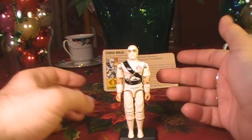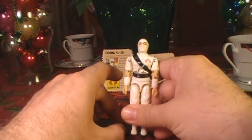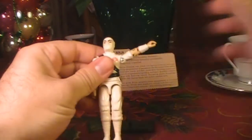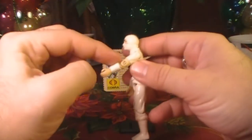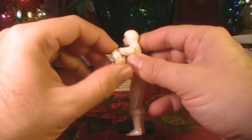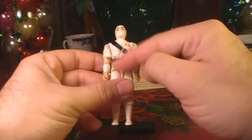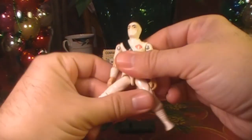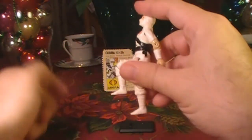Let's take a look at the articulation on Storm Shadow. He had the typical articulation of G.I. Joe action figures from 1984: he could move his head left and right, move his arm up at the shoulder, and swivel it all the way around. He had a hinge at the elbow allowing about 90 degrees of movement, and a swivel at the bicep. The figure was held together with a rubber O-ring that allowed movement at the torso. He could move his legs apart, bend at the hip about 90 degrees, and bend at the knee about 90 degrees.